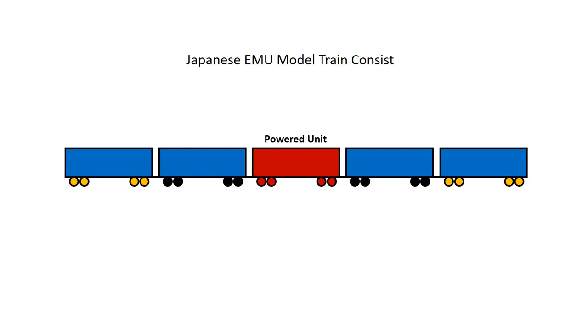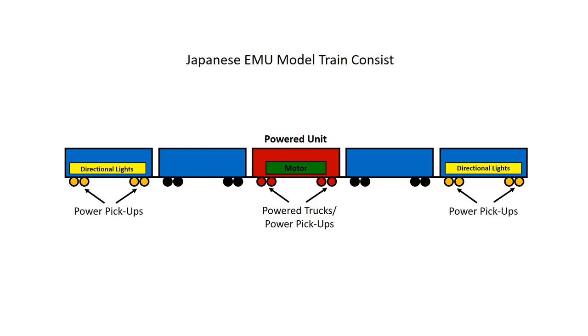As I mentioned in one of my previous videos, model trains in Japan, especially EMU units, have a powered unit in the center, and they usually have end cars that have a light board set up in them. So in order to convert this to DCC, I'm going to have to put three decoders in here — one on each end car to control the light boards and one in the center to control the motor. Then when I go to program these decoders, I'll have to synchronize them so that they're all under the same address.